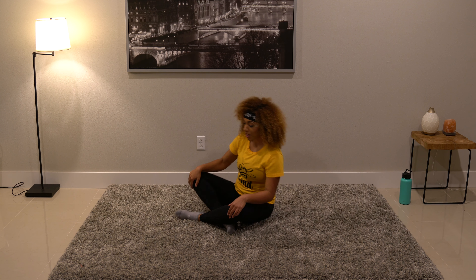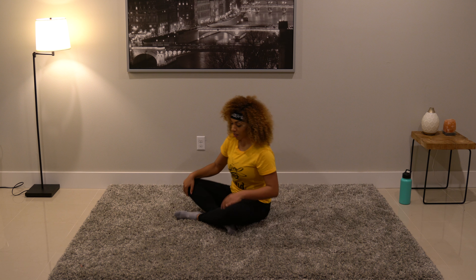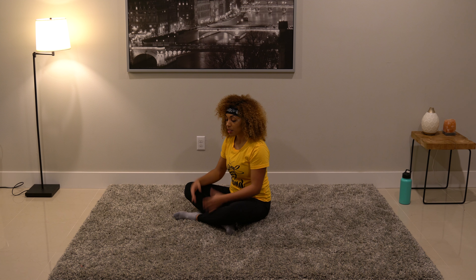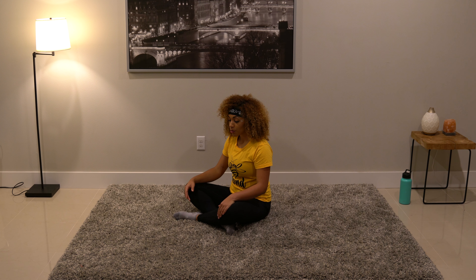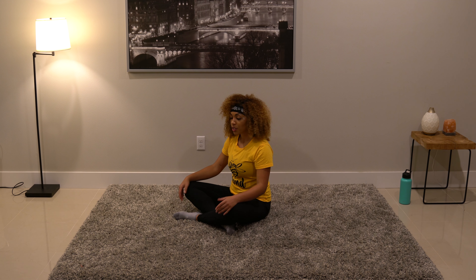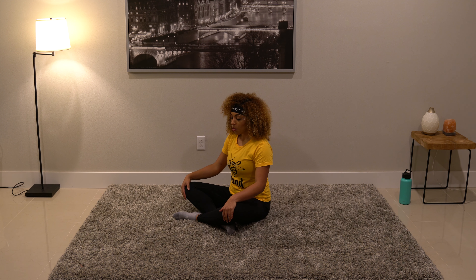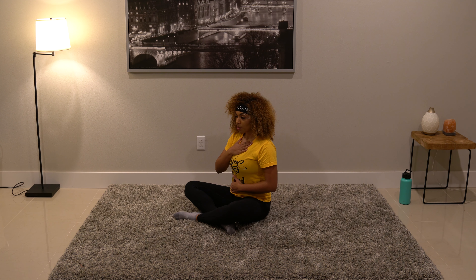We're going to go ahead and start today's practice down on the ground in a nice cross-legged position. If this isn't a comfortable seat for you, feel free to sit on a chair, in child's pose, or in a position that's comfortable for you. We're going to start with just some simple belly breathing. Place one hand on the chest and one hand on the stomach, breathe in through the nose, blow up the stomach, and exhale through the mouth. Slow down the breathing — breathe into the stomach so the stomach gets nice and big.